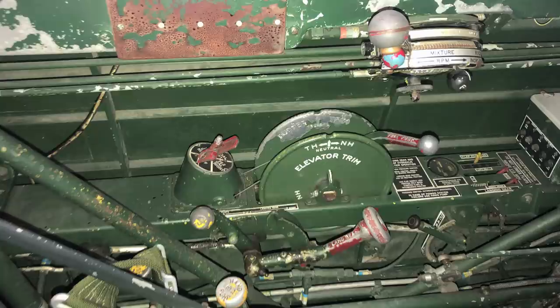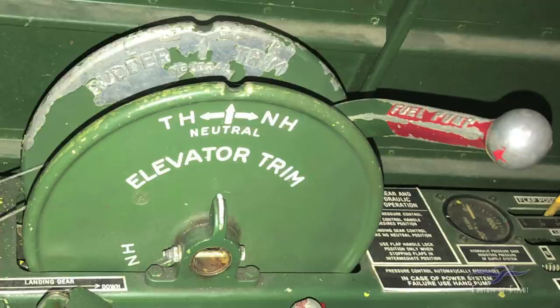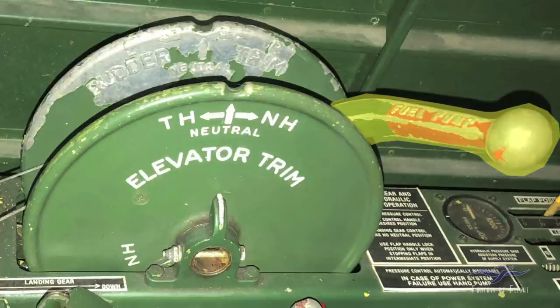Next up we're going to look at the trim and the wobble pump. The wobble pump handle is the one in the middle of the two wheels. It's basically just a hand-driven pump — you wobble it when the engine's not running and the engine-driven pump isn't active. That's how you would prime the fuel to the carburetor prior to the engine starting. So you hand-wobble up pressure.